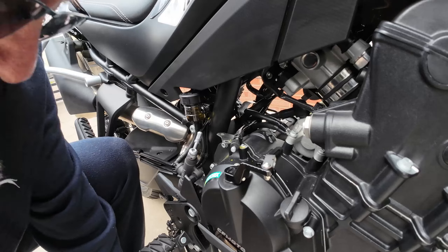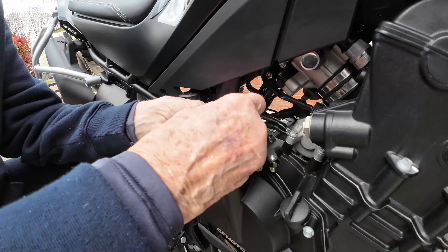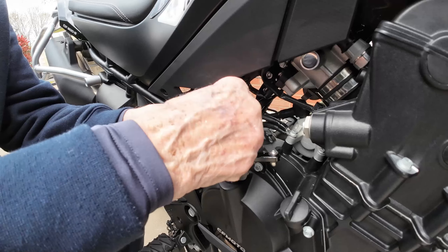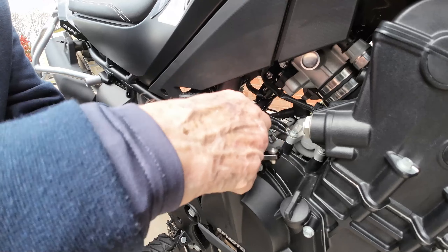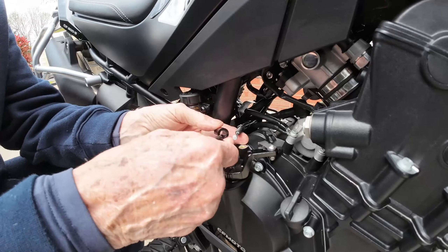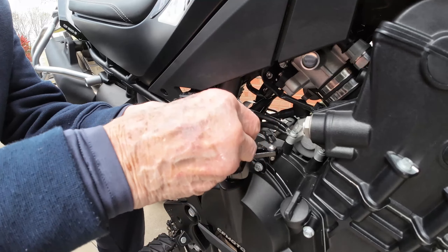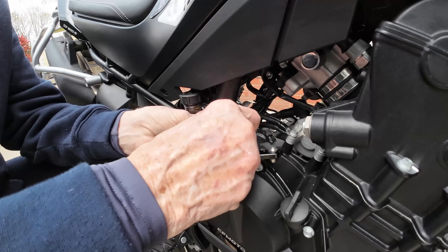Now to get the lever off, pull this little rubber thing off here. Then you've got to take this nut off to slide the bolt off. Drop the nut off, slide that off, then slide the new extension on and slide the other piece back on. Pop the lock nut back on and push down a bit because I want some adjustment at some point.